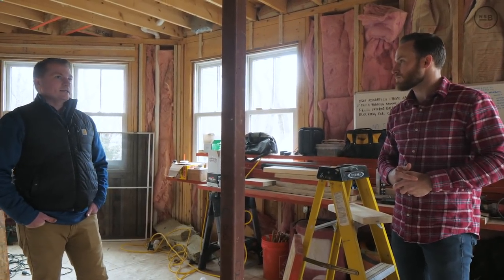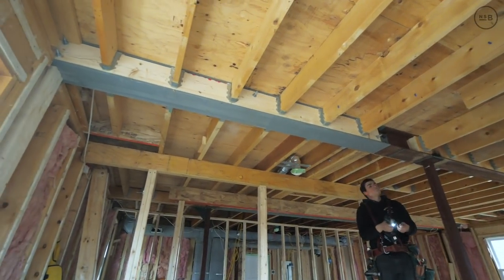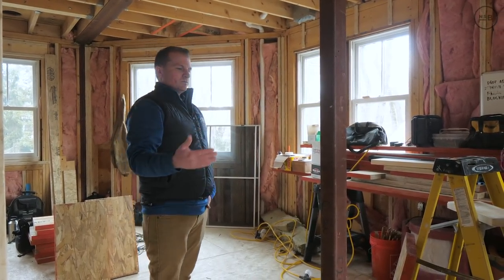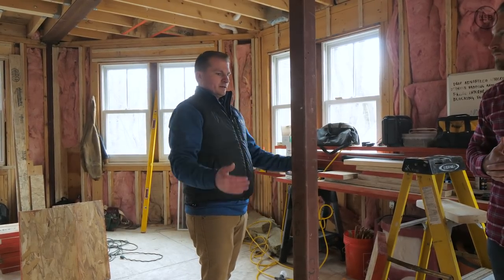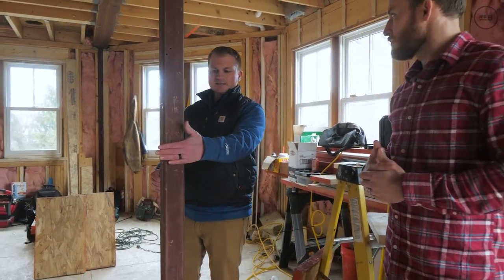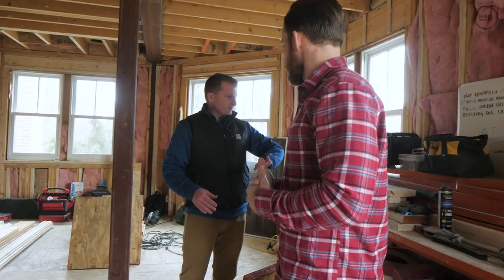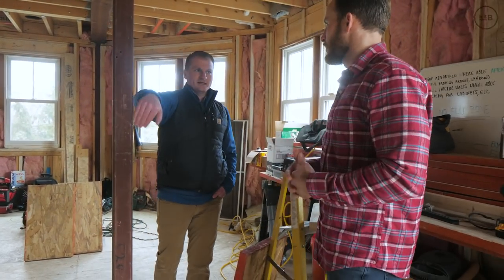We brought in the engineer and where the new steel beam is was an old LVL from the previous renovation. Replacing that with steel allowed us to do a bolted connection — steel plates on either side bolting the two beams together — and allowed us to move this post over just enough to tuck it inside the pocket door. So now instead of being in the middle of the pocket door, we adjusted the shower just a little bit, this steel post will become encapsulated in the wall, and the pocket door will tuck just to the back side of it.